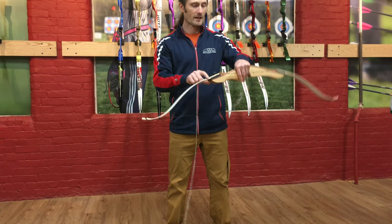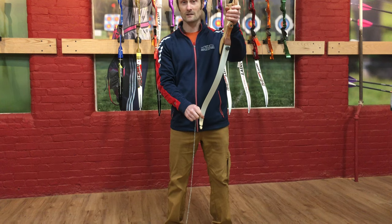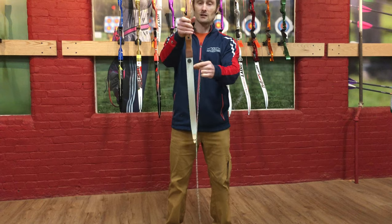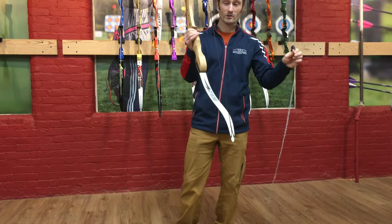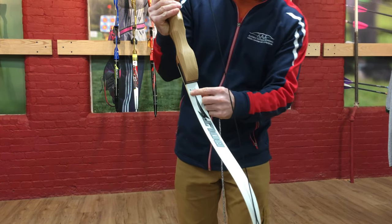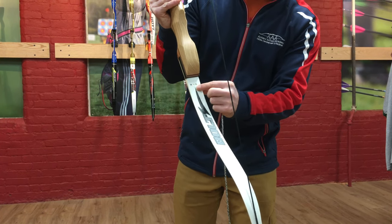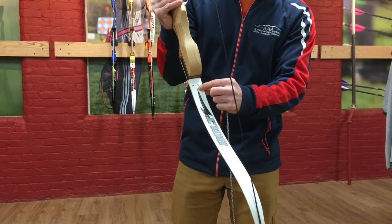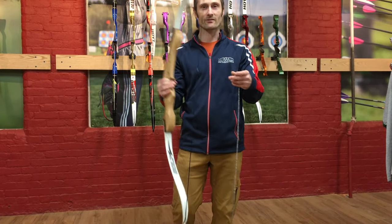I'm going to take the big cup and put it on the bottom limb. How do you know which is the bottom limb? If you're holding the bow the way you would if you were going to shoot it, the lower limb is the one pointing towards the ground. If it's not your bow and you're destringing it for your child, right down on the lower limb there are numbers showing the size and draw weight — 54 for 54-inch and 16 for 16 pounds of draw. That's the lower limb; the upper limb does not have those numbers on it.